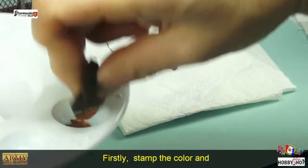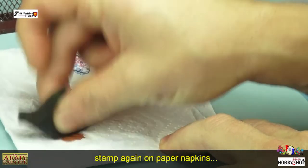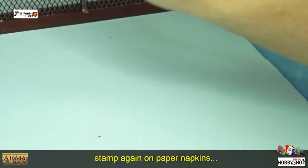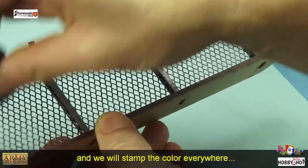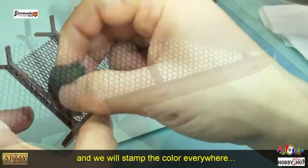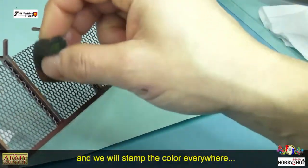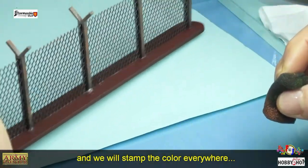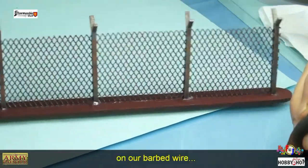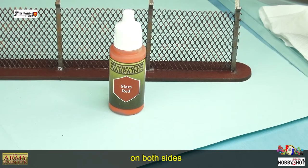Dans un premier temps, on va tamponner avec la couleur et on va essuyer tout doucement sur un sopalin, et on va venir faire un tampon sur le grillage un petit peu partout. On va tamponner notre grillage d'un côté comme de l'autre au niveau de la face. On va prendre du Mars Raid pour faire la même technique que précédemment.